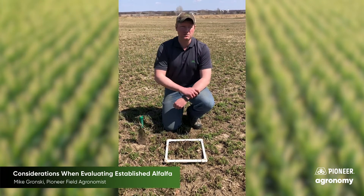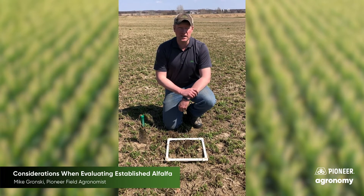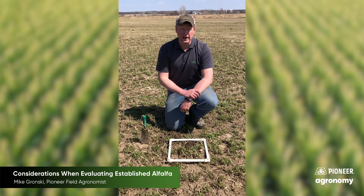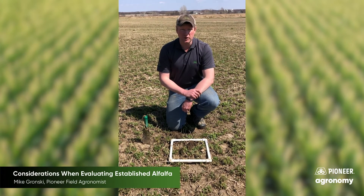While it's not as widespread as the 2019 losses, there are going to be some fields that will need attention — whether it's interseeding again with alfalfa, adding some grasses, or potentially increasing the number of acres we seed this spring.